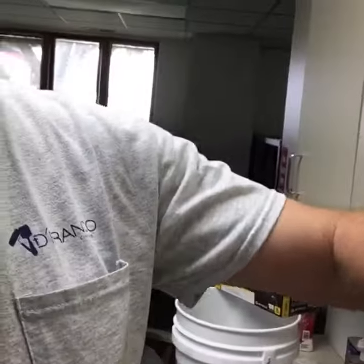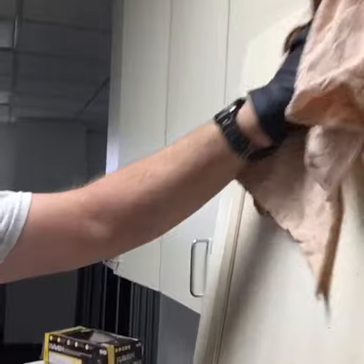Hey, Dave Cook coming at you. We're doing another bunch of kitchen cabinets — there's one of them, there's the rest of them. We're painting different colors but doing our prep, so we're getting ready to clean these with denatured alcohol. This is actually an entertainment center, so it doesn't have a ton of high traffic, but it's got enough.